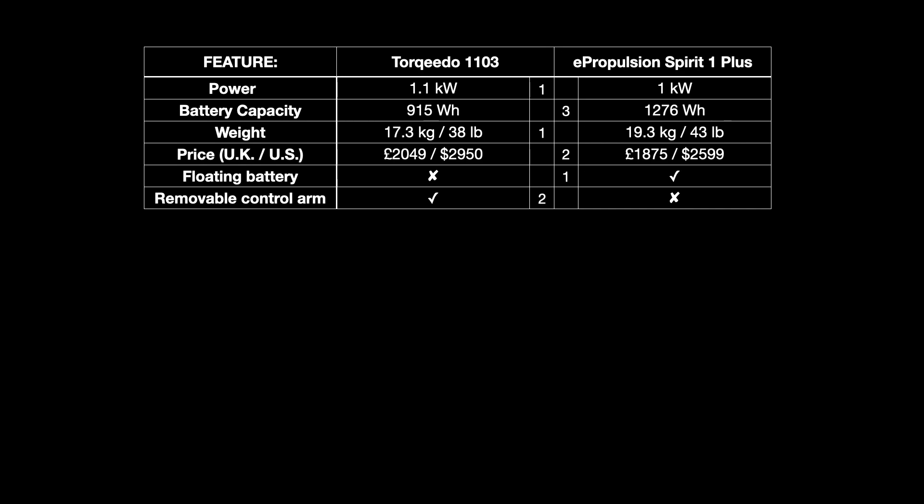Both motors have the capability for in-use solar charging — the Torqeedo can accept up to 100 watts while in use, and the ePropulsion 180 watts. I've never considered putting solar charging panels in my tender because it's not big enough — like so many sailors I have the smallest tender I practically can so it takes up less space when folded and stowed. So it's not a big deal for me, but I'm giving one mark to ePropulsion for its higher solar charging capacity.